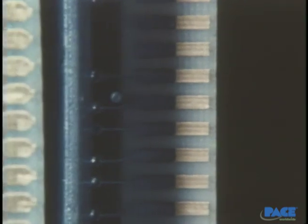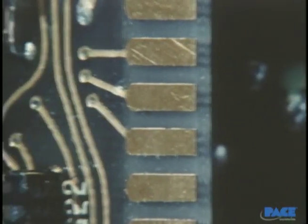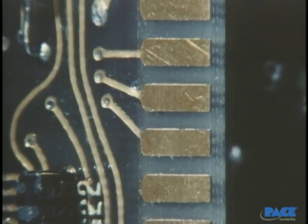Gold plating is used on copper conductors because, although it's lower in conductivity than copper, it's extremely resistant to corrosion. In addition, it acts as a solid lubricant to enhance the sliding of electrical parts.